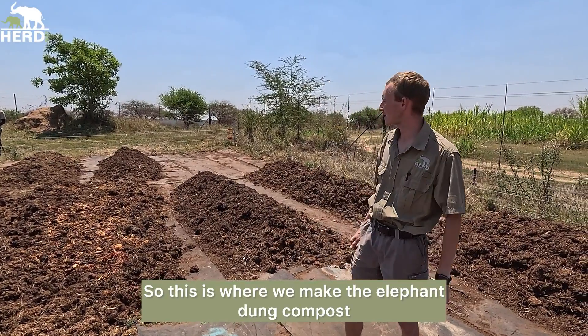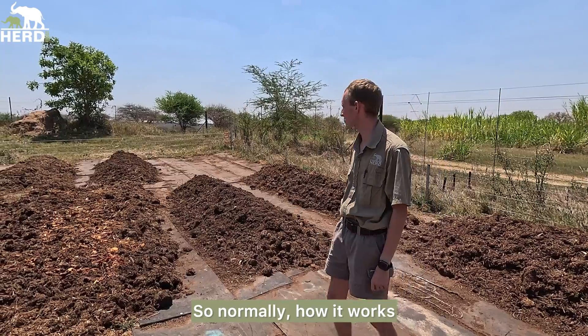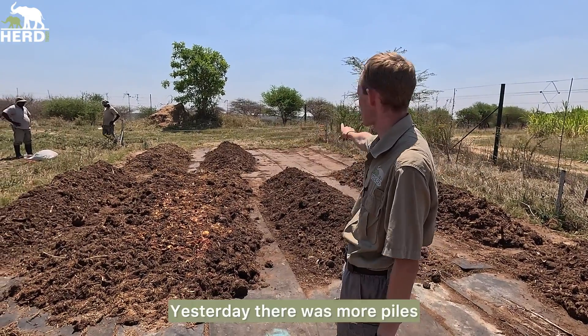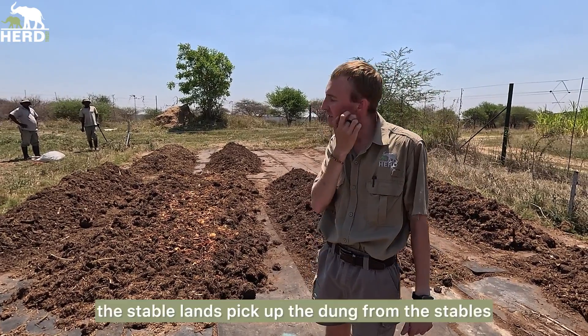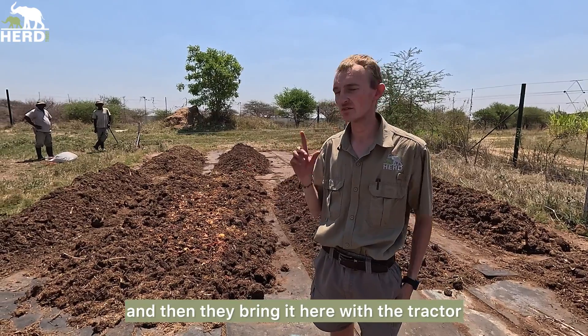So this is where we make the elephant dung compost. You will see some piles over here. Yesterday there were more piles but the piles are gone now. So normally each morning the stable hands pick up the dung from the stables and then they bring it here with the tractor.